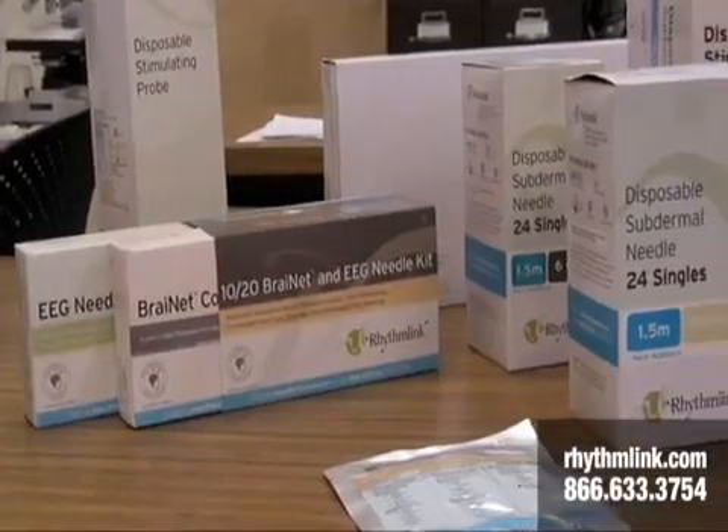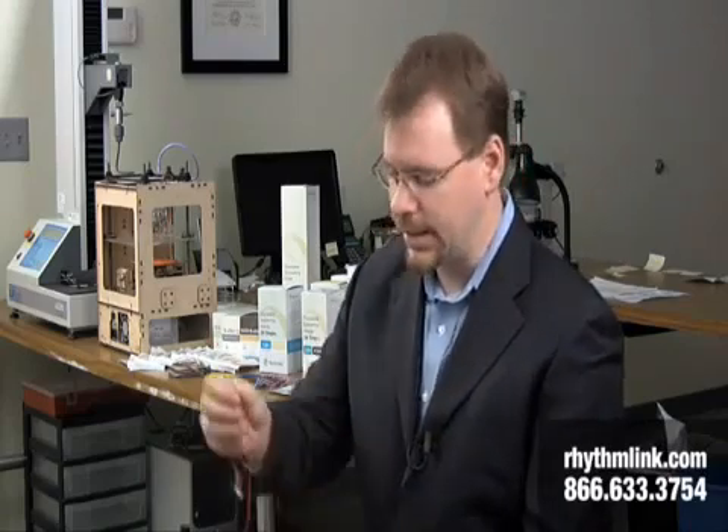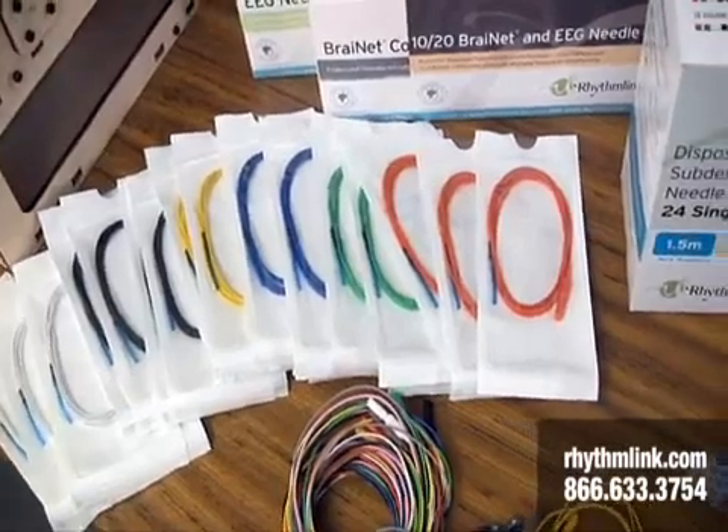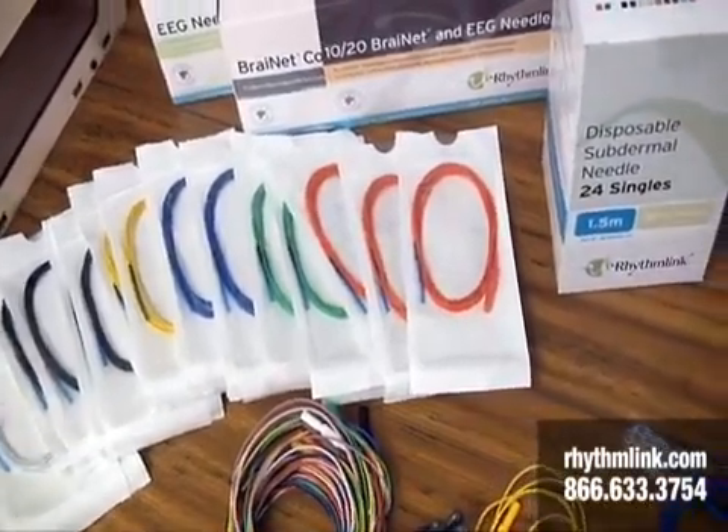Now we'll talk about RhythmLink's subdermal single needle and paired needle electrode groups. Right here we have a single subdermal needle electrode. The red is the lead wire. These lead wires come in various lengths: one meter, one and a half meter, and two and a half meter lead wire lengths.